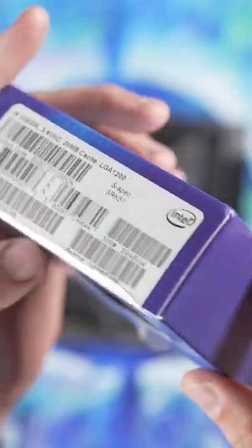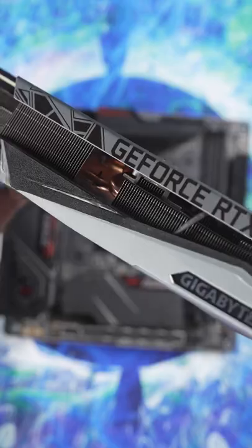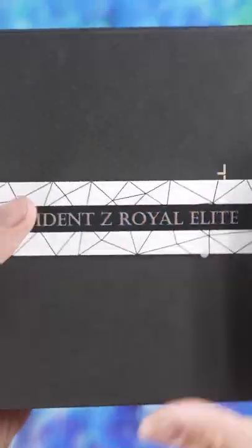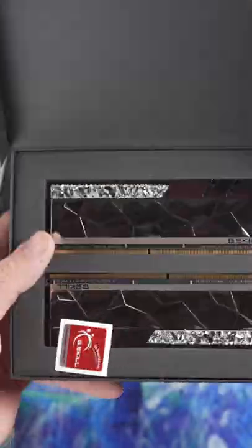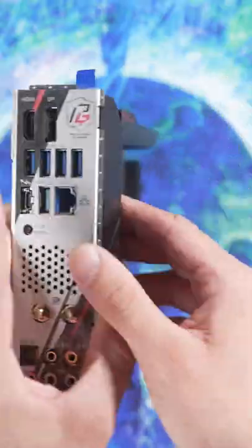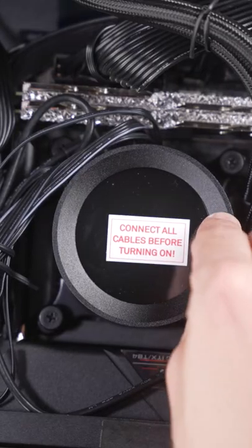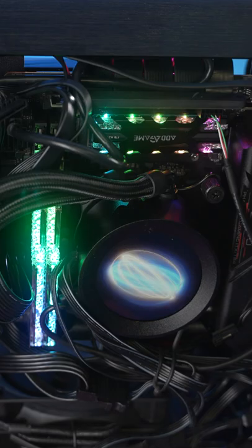We've got an i9-10850K for the processor. We've got an RTX 3080 Ti Gigabyte card for the GPU. We have 32 gigs of G.Skill's new Trident Z Royal Elite RAM — look at these things, they're amazing. It's all going in the Z590 Phantom Gaming ITX Thunderbolt 4 motherboard from ASRock. We're going to be cooling the CPU with the NZXT Kraken Z53 with the display on the CPU block.